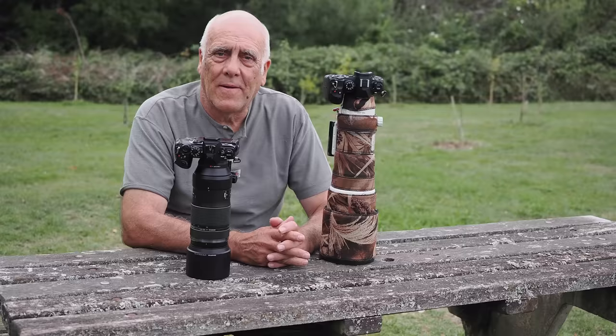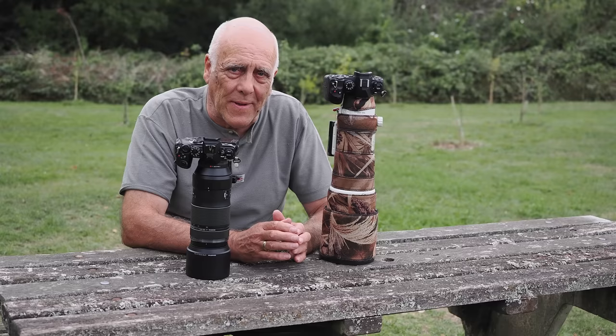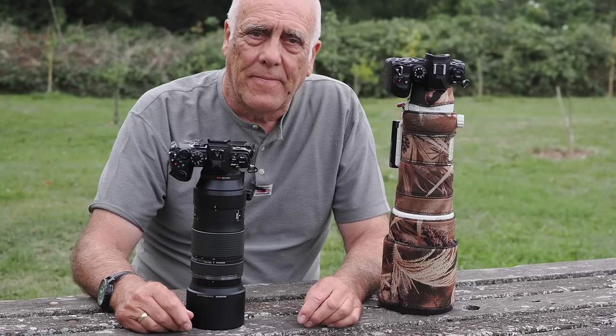We'll come back to the optics at the end. I'm going to divide this into three parts: we'll start by looking at the physical attributes of the two lenses, then talk about the very important autofocus abilities — can the cheaper lens keep up with the more expensive one for birds in flight? And thirdly, we'll talk about the optical difference in picture quality.